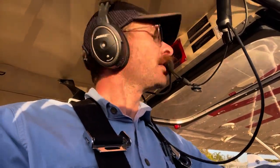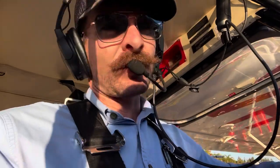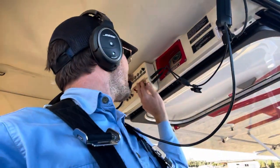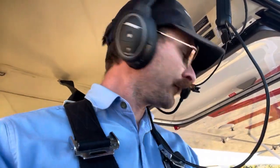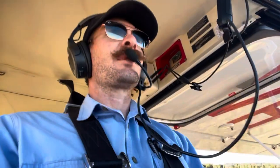We've got Tessa in the back and one of our flight examiners, so we'd better make sure we behave ourselves. Based on the prep, we do a mag check.